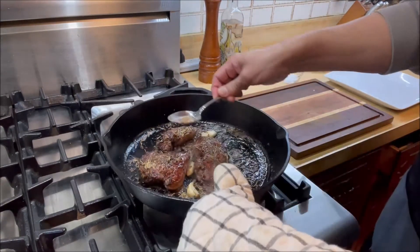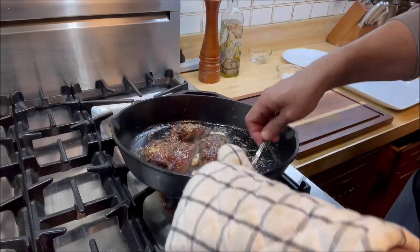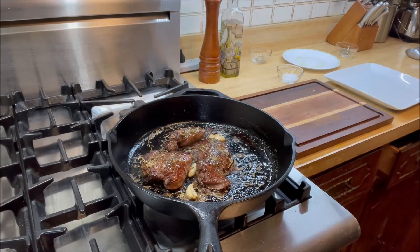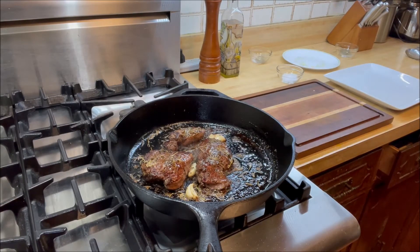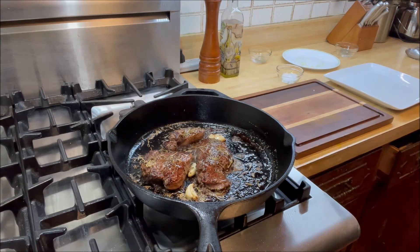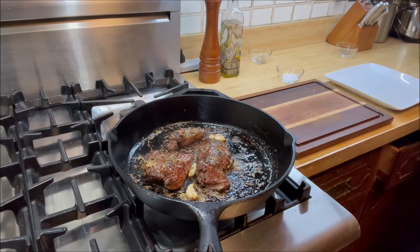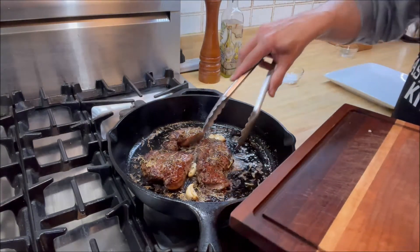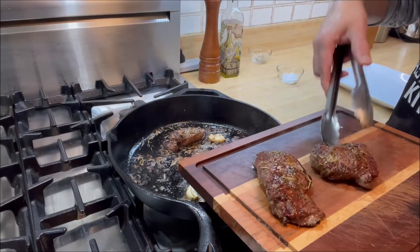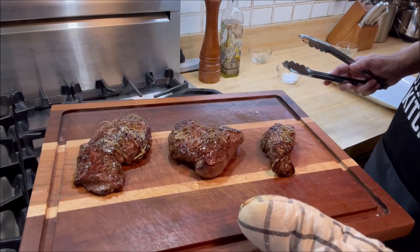We're going to take it off the skillet and onto the cutting board — whatever you want to call it. It's been a little over a minute, so I'm going to turn the heat off and let them rest for about eight minutes. See that how fantastic it looks — see you in eight minutes.